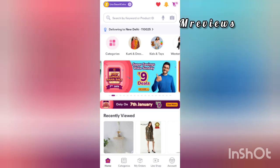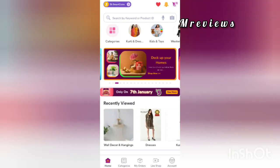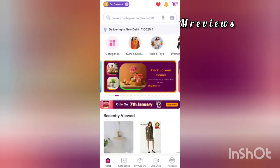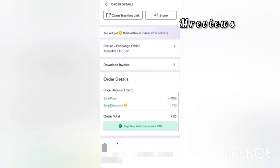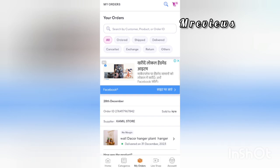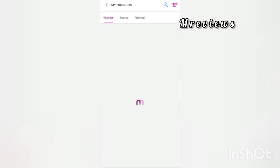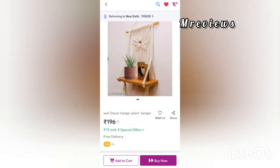You can buy it for 96 rupees. If you buy it for 100 rupees you can also get it for 90 or 97 rupees. The link is in the description box — I bought it for 100 rupees and you can see the same price there.